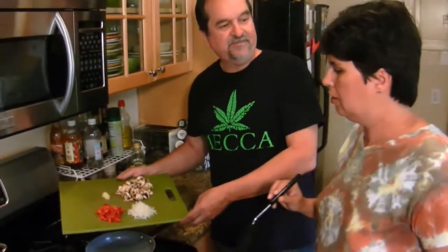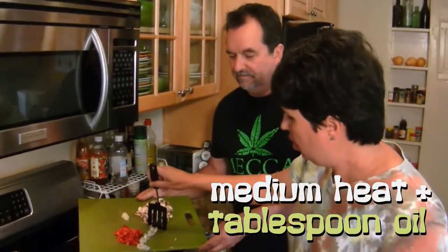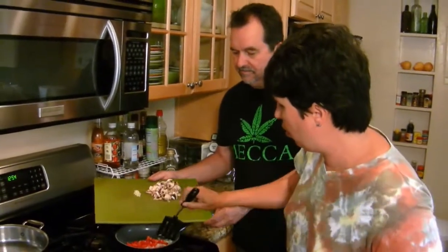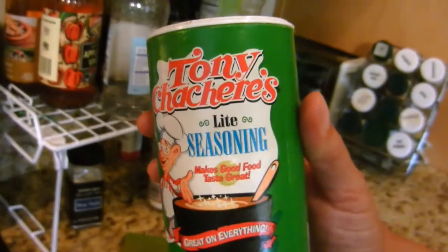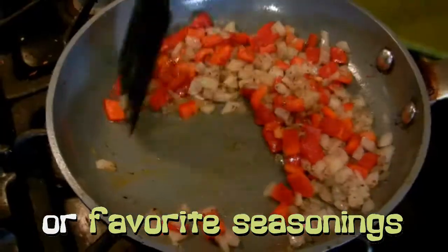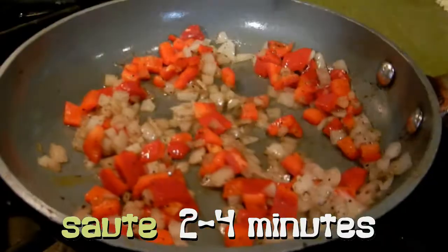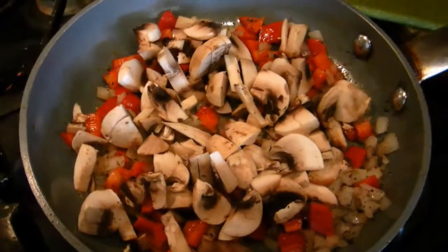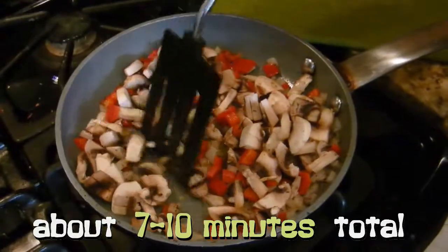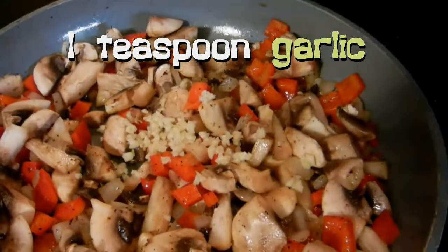All right, Denise, so we just sauté them? Yeah, we're going to sauté these all together. I'll do the onions and bell pepper just a little bit longer, and then I'll add the garlic and mushrooms. You can use salt and pepper or a little Tony Chachere's seasoning. What are you adding now? Mushrooms — cook them for a little bit. How long do you sauté the veggies for? Until everything's good and soft, maybe 10 minutes. Add the garlic last — it only needs to cook for a few minutes or it'll get bitter.